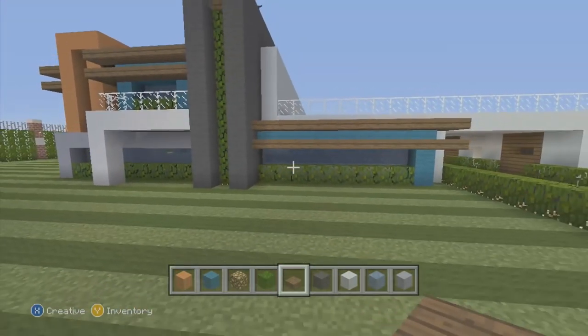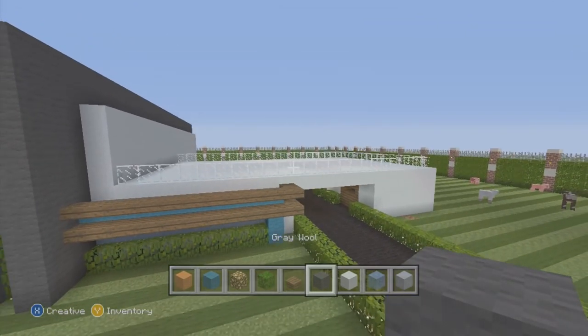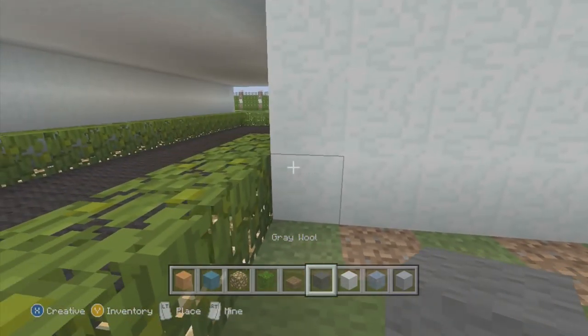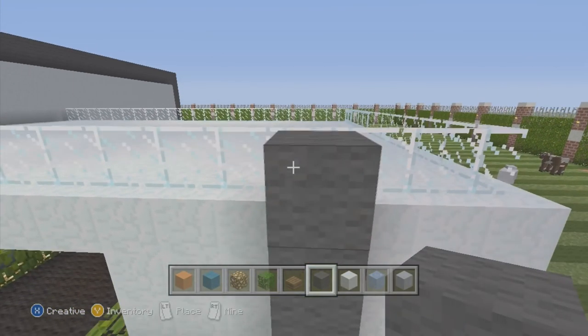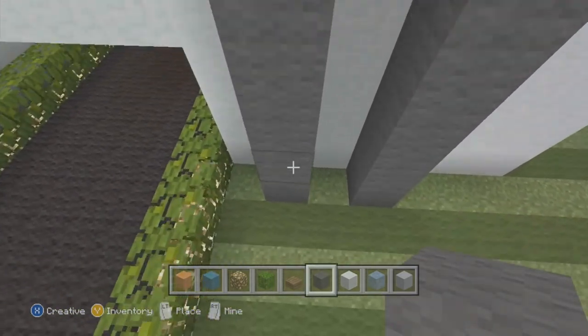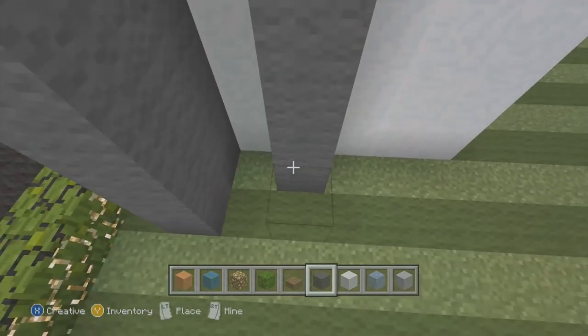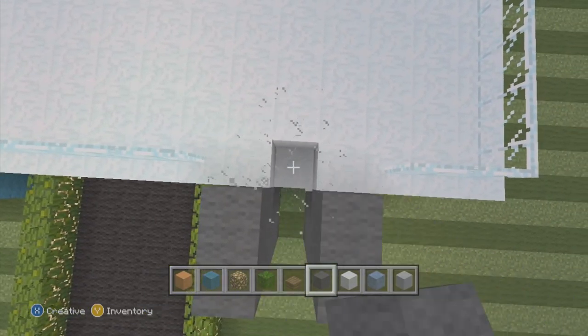That's how that looks — if you guys do not have that, pause the video here and resume when you're ready. We're going to move on to the next part. We're going to start by skipping this piece right here, placing a block, skipping one, placing a block, going up like this.